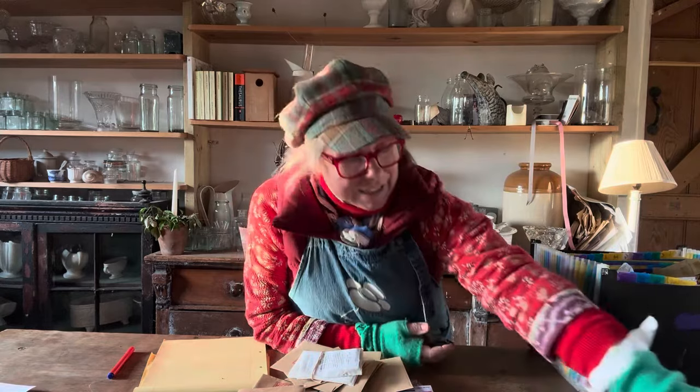Hello everybody and welcome back to the channel. It's time to have a look at the seeds. You may have seen my clip I made recently about ordering seeds in - I may have ordered a few. Look back to that episode and it'll tell you about how and why I order seed, what it's for, what I intend to do with it, how I try and manage the budget. Anyway, I have done all of that and the seeds have arrived.